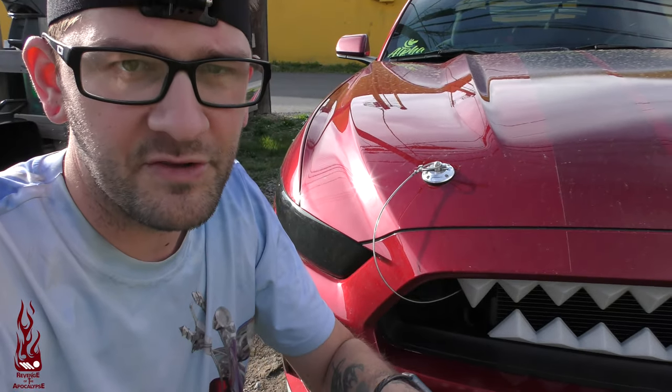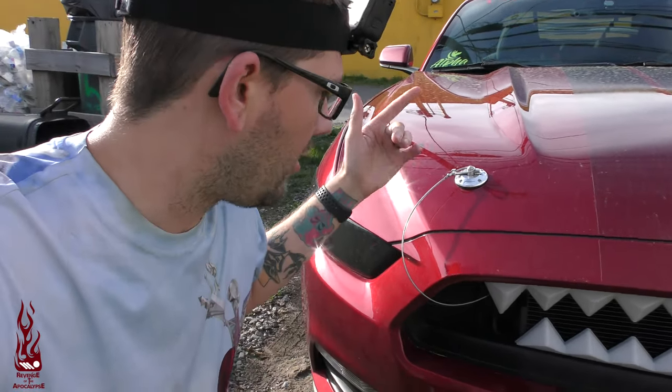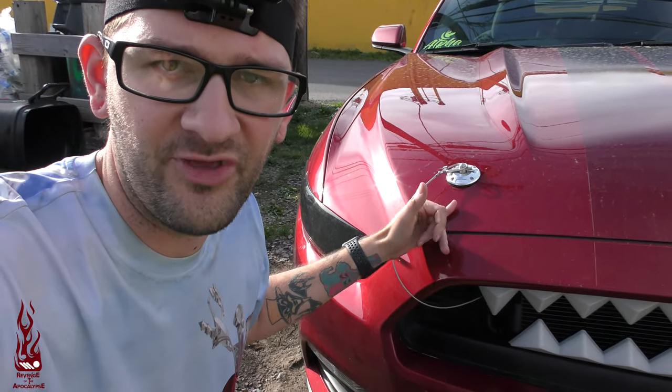Today I'm going to teach you how to put hood pins on your 2015 through 2017 Mustangs. Let's get it.